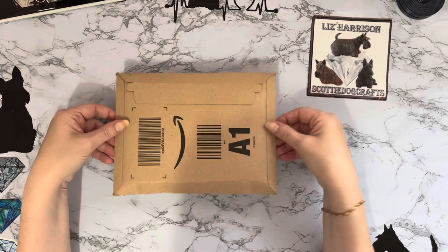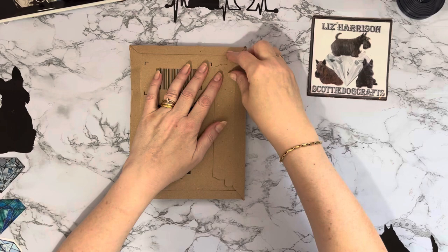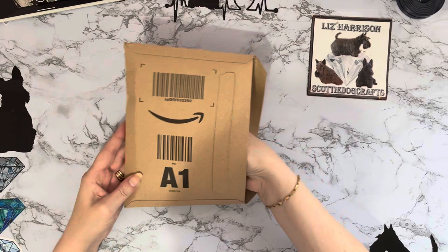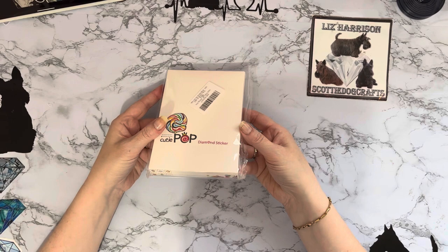Hi everyone, Mis here, thanks for stopping by. I've got a little parcel that's just arrived. I thought I'd have a look and see what it is - I'm sure it's a diamond painting one, I've not opened it. This video may be the shortest in history if it's not what I'm thinking, because as you know we do order an awful lot from Amazon. Oh yeah, it's definitely diamond painting - that's good!